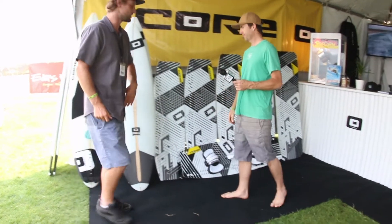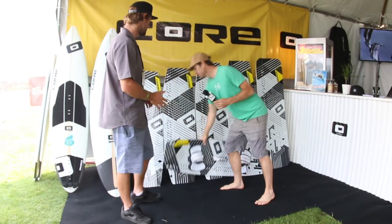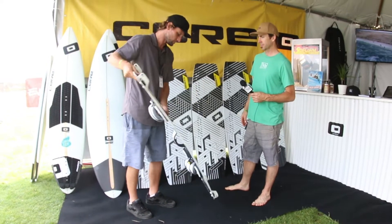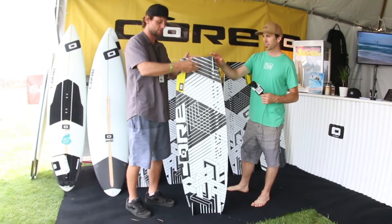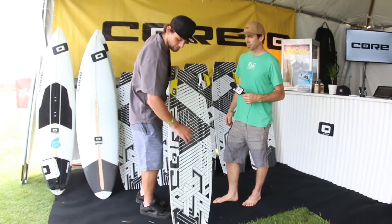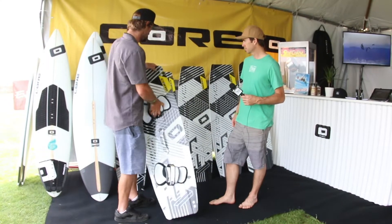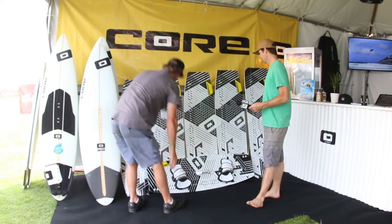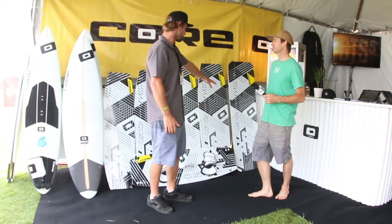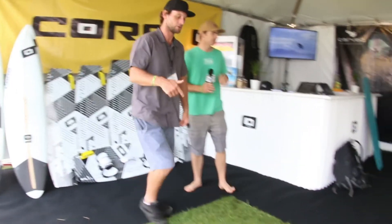Moving into twin tips, starting with the Fusion — that's our all-around freeride board. A little bit softer flex, just a little bit smoother for free riders. Pretty much the same construction they've been doing the last couple years, with just a little bit different channeling — it's got a raised middle section with a double channel going toward the rail. Size range goes from a 133 all the way up to a 152, so that's our largest Core production board.